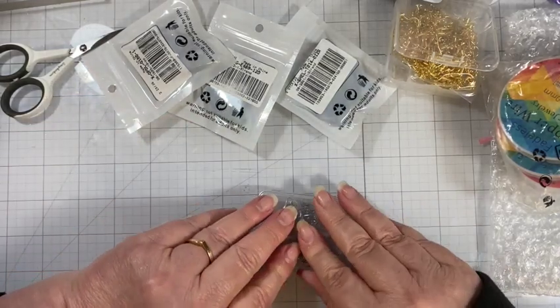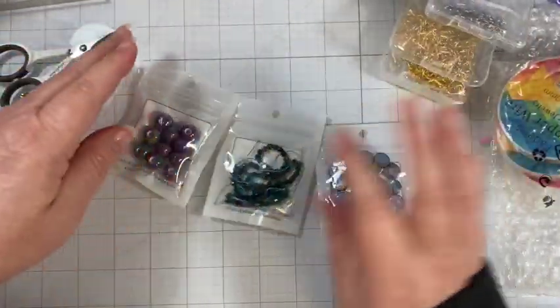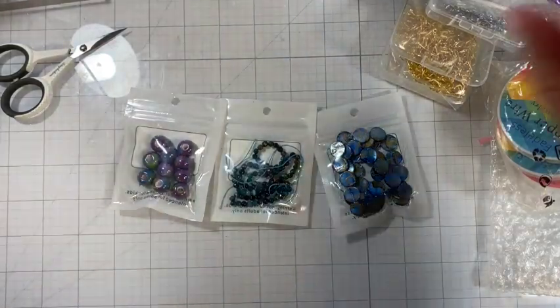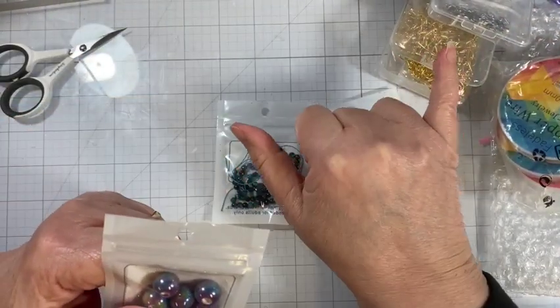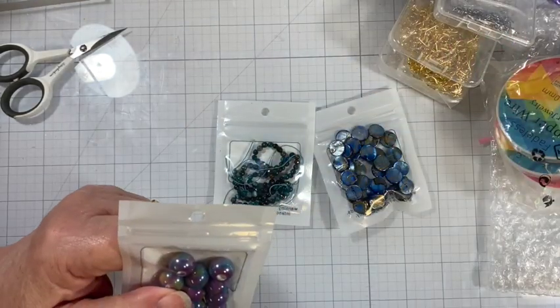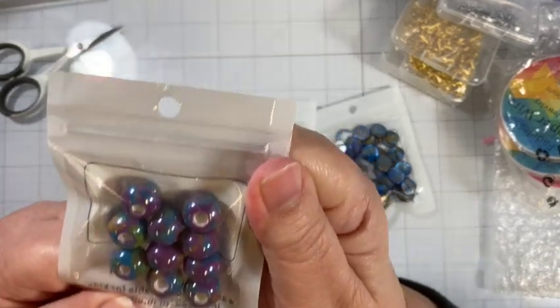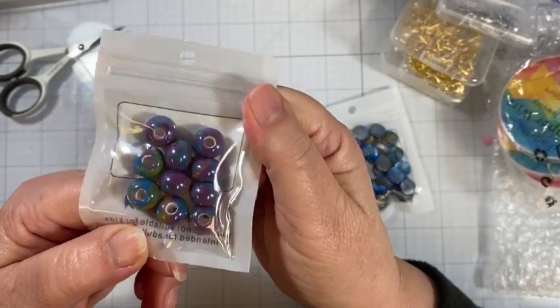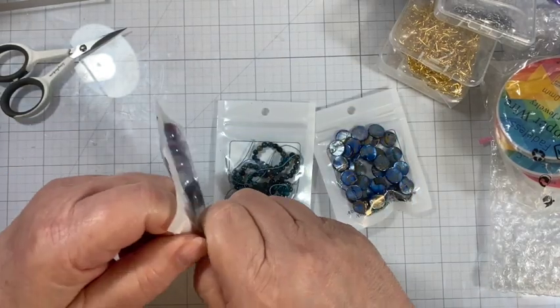The rest are beads, so let's take a look at those. There are three sets of beads. The first set has 10 ceramic beads and they are $1.70 for the 10. The holes are a little bit larger on these.